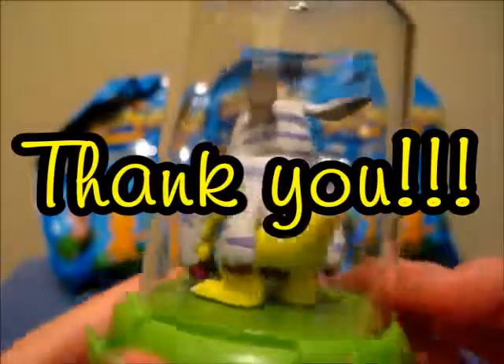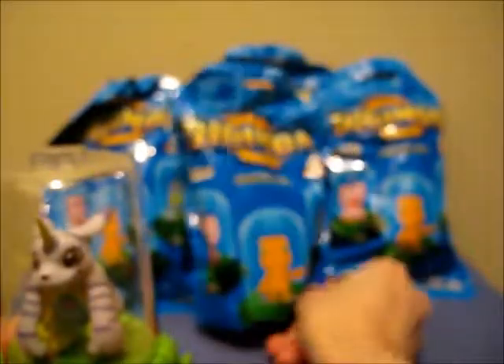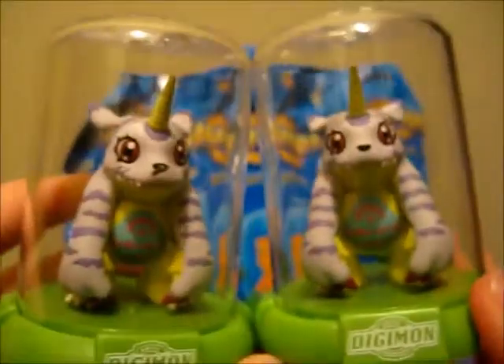A big thanks to Zag Toys for replacing my Gabumon. And they also sent me an extra bag, so instead of having three blind bags to open, we have four. Hopefully we will not get another Gabumon, and hopefully we'll get some new Digimon. Really, really hoping for that Gomamon, but we'll just have to open them up and find out.